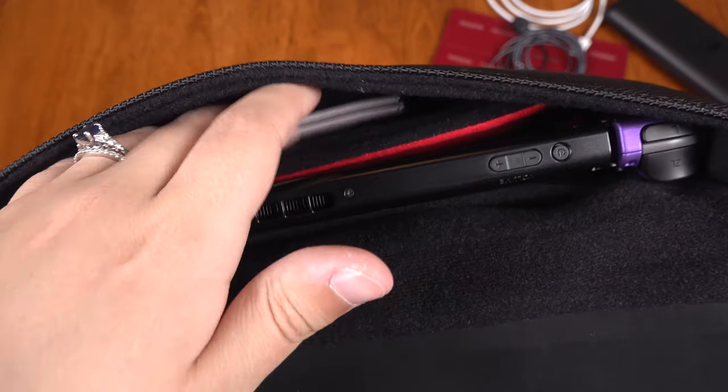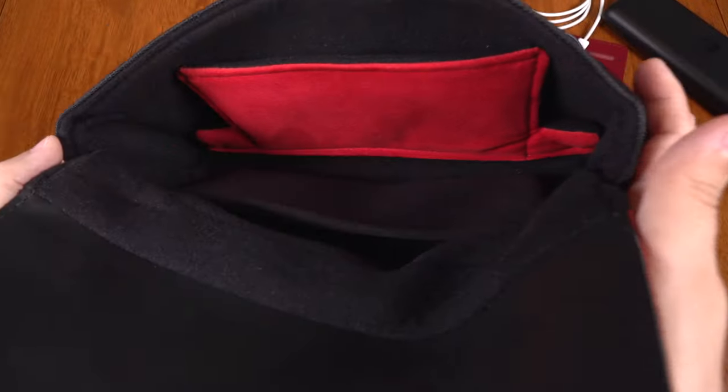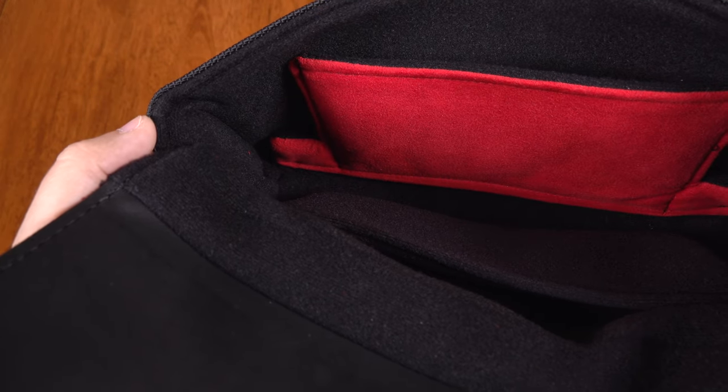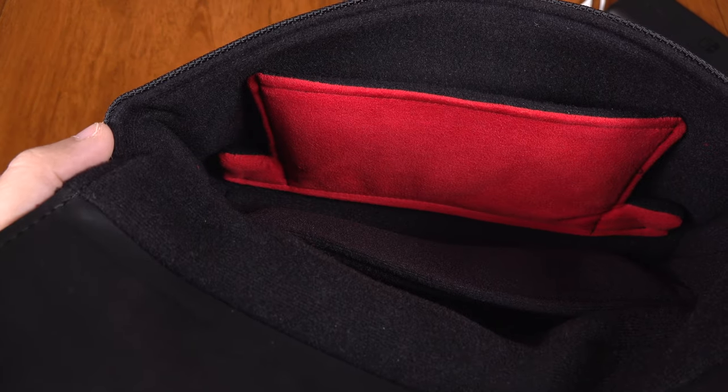Anything thin in this pocket also further presses the microfiber against the screen. And if you look down into the case you can see the notches that are cut out of this pocket so that the joysticks remain unobstructed. Again, details.